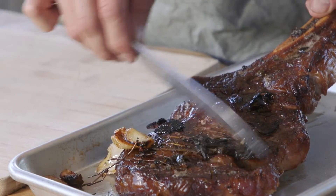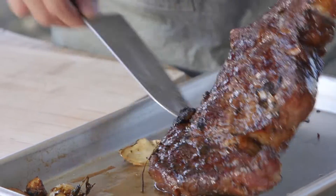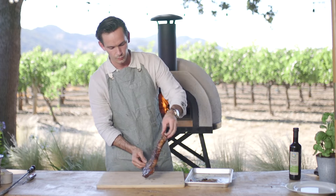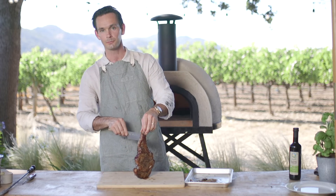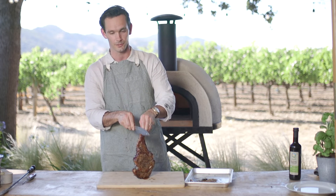We've let it rest for around 10 minutes. We're going to scrape off the thyme and garlic — it smells absolutely beautiful. I hope that you're going to really enjoy this dish. I'm going to transfer it across to our cutting board and cut it away from the bone. We're going to make sure we keep the bone and serve it on the platter for our friends and family — it makes a real showstopper.